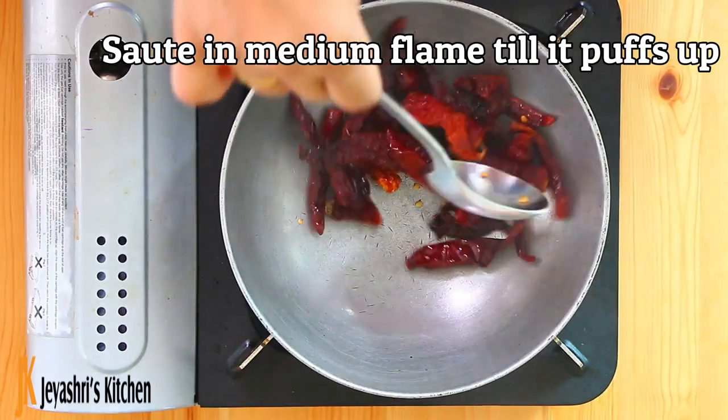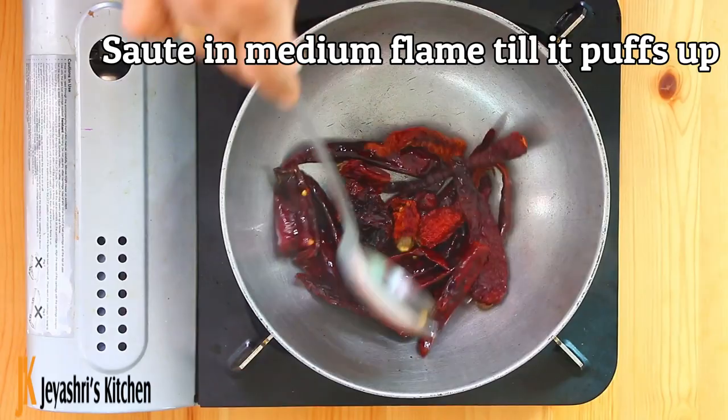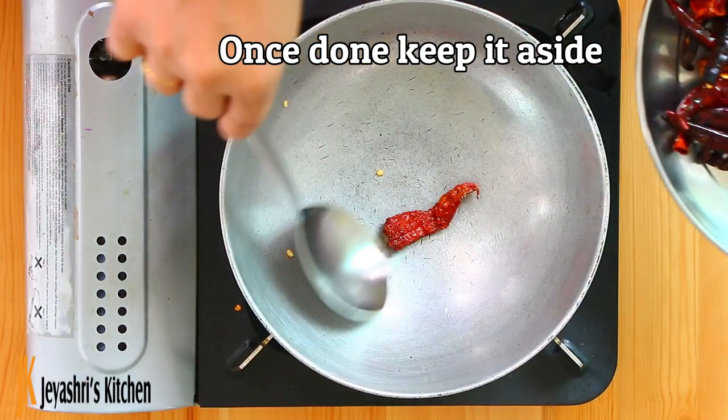We will use a medium flame. We will roast until we get a dark, crisp color.